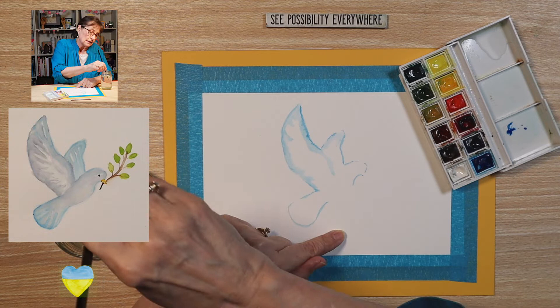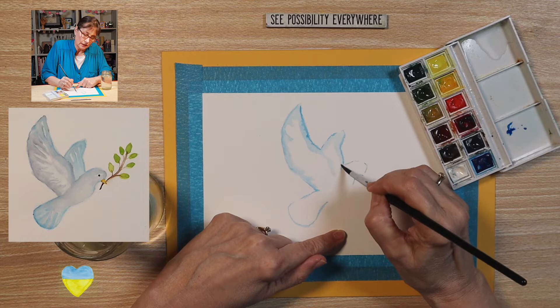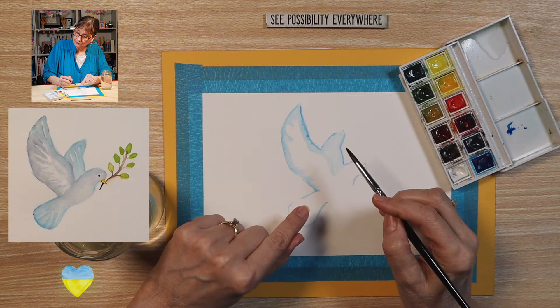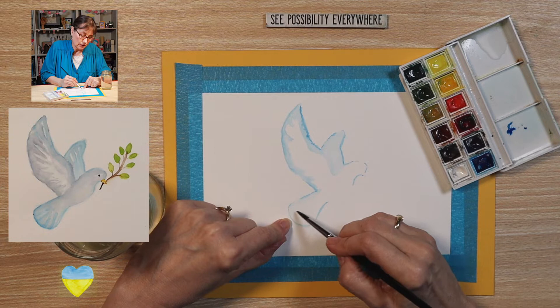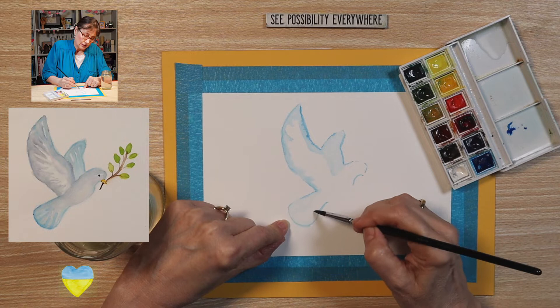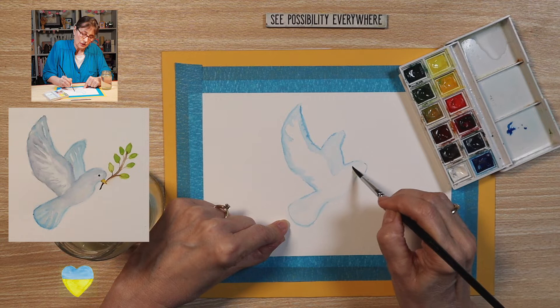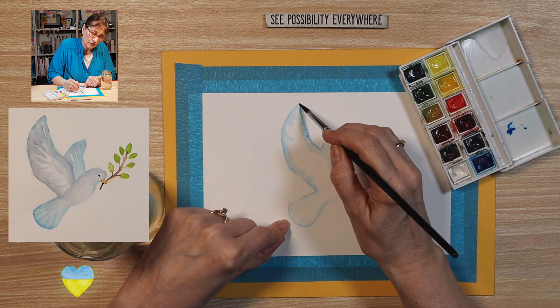If your brush gets dry, dip it in your water to wet it. Spread more of that color. This back wing is going to be a little darker than this wing here. Come down here and fade the line, all the way up here. Carry this through like that. Put this over here. There's the start of the dove.